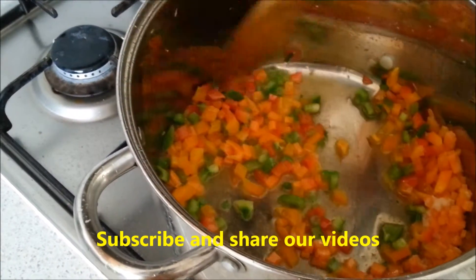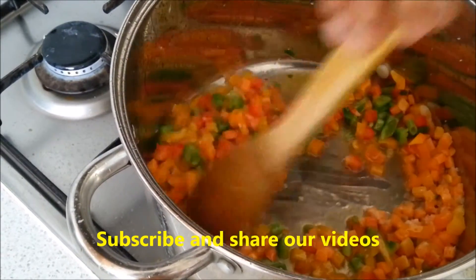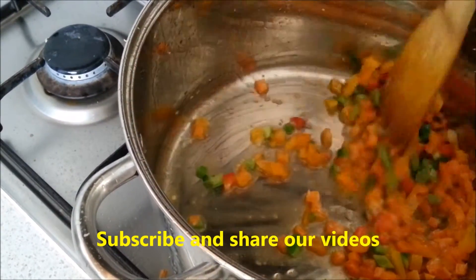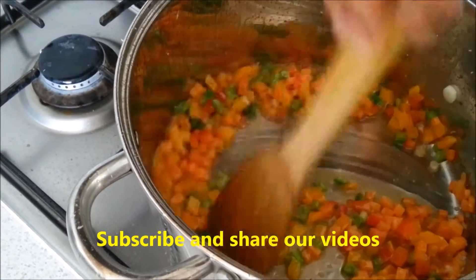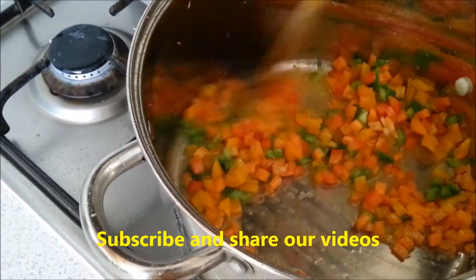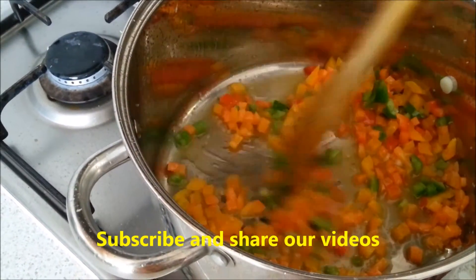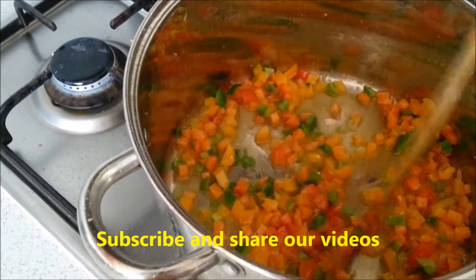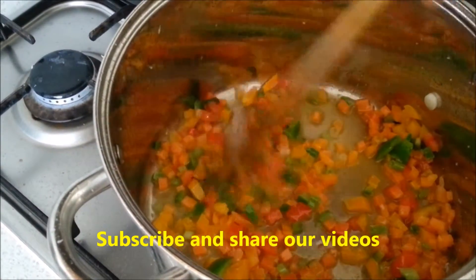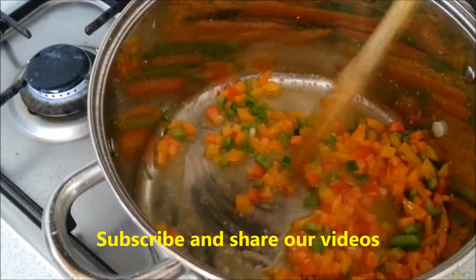For the vegetables, you can use fine beans, peas, or whatever vegetables you feel like eating — you can add them at this stage. I kept it simple. If you are a pure vegetarian, keep only vegetables. If you like egg, you can add egg. And if you want chicken fried rice, you can put chicken pieces now — either cooked or raw, but finely chopped.